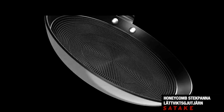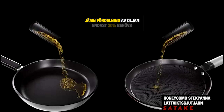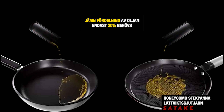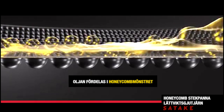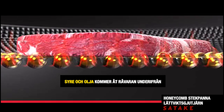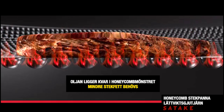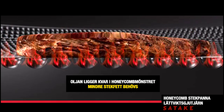Compatible with metal kitchen tools and designed for even oil distribution, the cookware reduces oil usage by seventy percent. Oil is distributed into the honeycomb pattern, where it remains under the flow of oxygen, meaning less grease is needed.